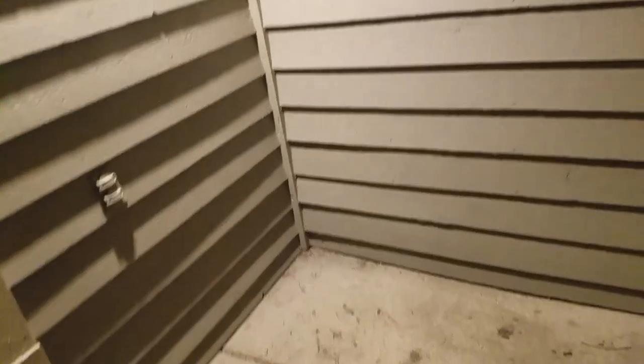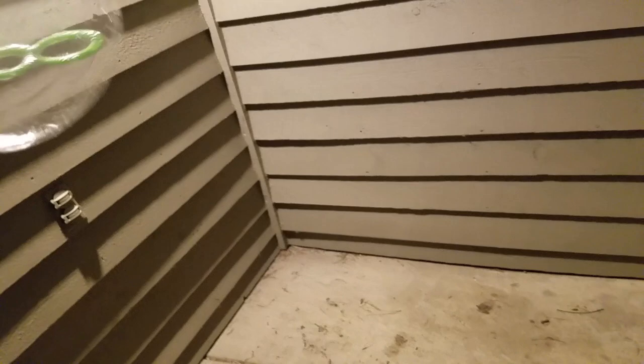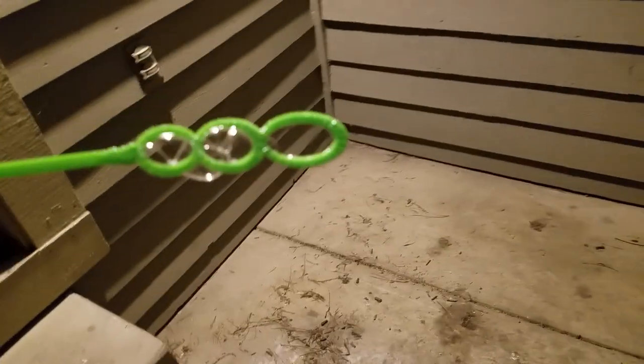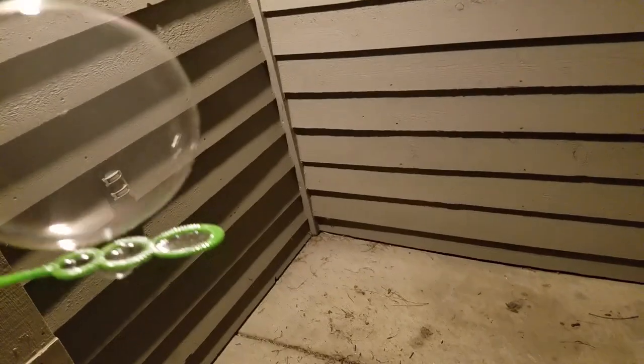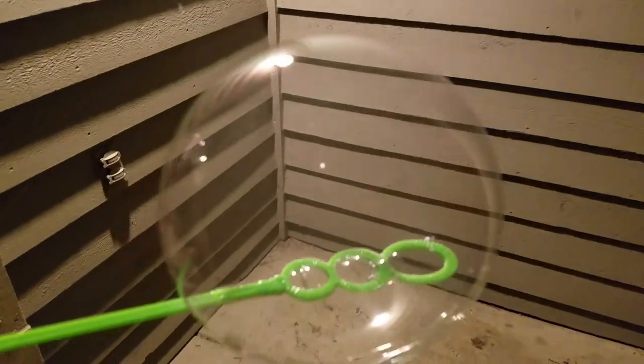This looks like a deflated balloon. Try another one. That one did. That's a nice big one.